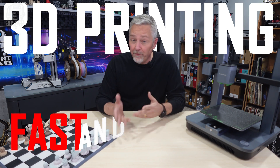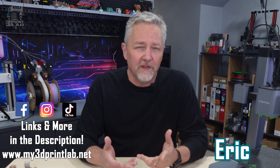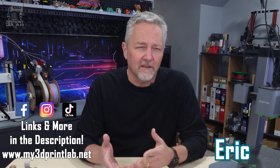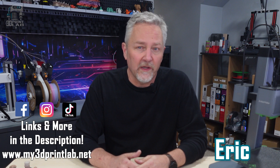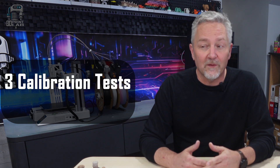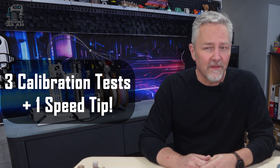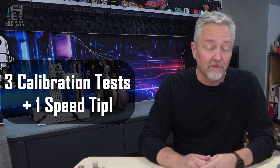3D printing fast and perfect? That's the dream, right? So why does it say I should be getting faster and better prints? I'm going to walk us through three easy calibration tests that really do need to be run, and then I have one really simple setting change that is going to change a lot for you.